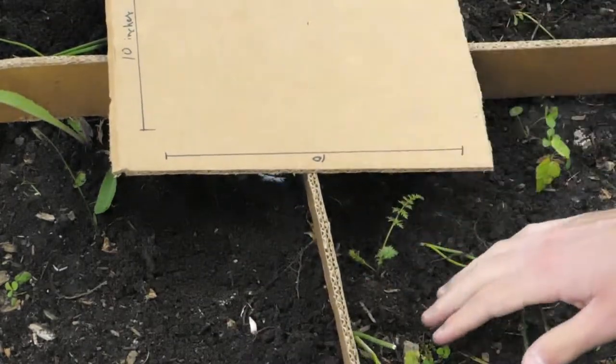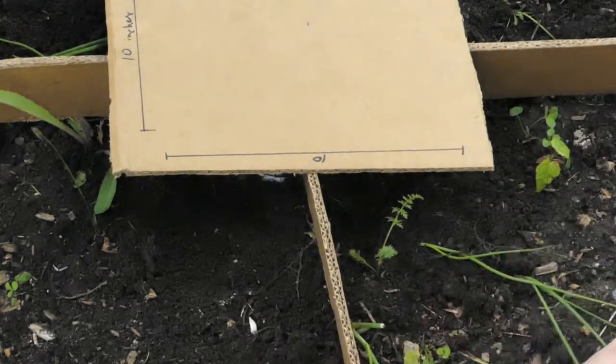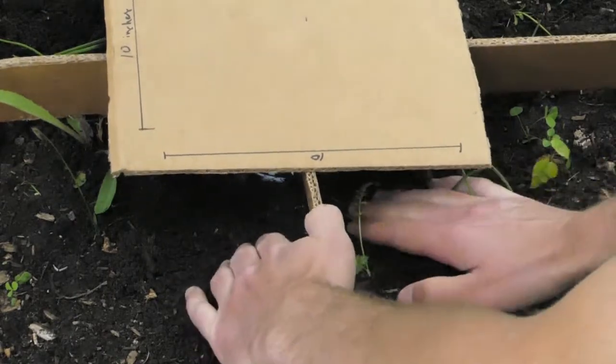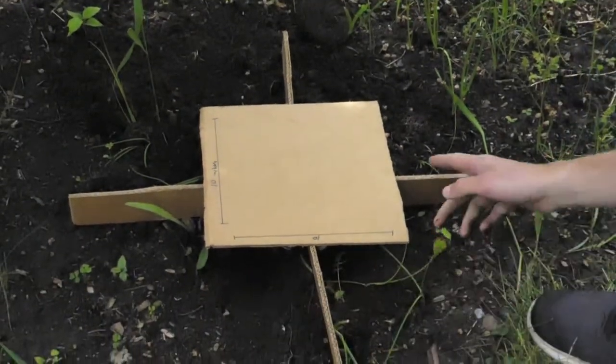This is also an important part, because you want to make sure that the bottom part is flush with the soil. You want to build up the soil around it, so that the beetles won't go underneath one of the sides to the other.